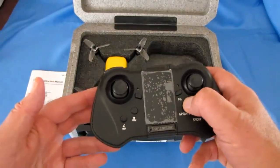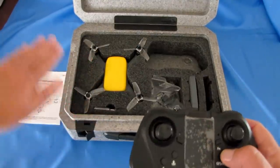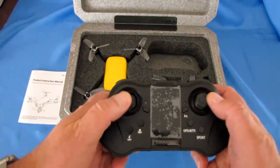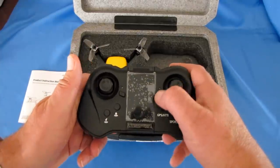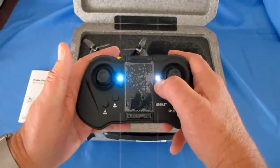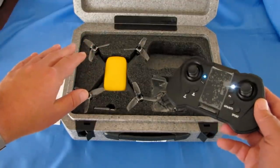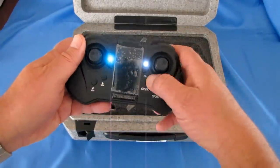If you have any problems with the GPS — like instability or toilet bowl effect — press this button to turn off the GPS so you can bring the drone home and land it. For compass calibration: turn on the drone, connect the controller, then press the function button until the white light flashes, then press the GPS button. The drone should enter compass calibration mode at that point. That's how you activate it — using the function button with the GPS button.